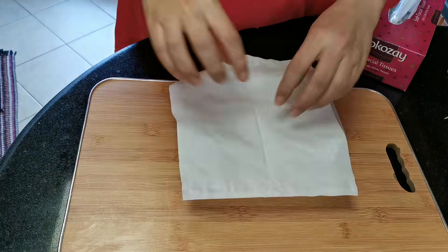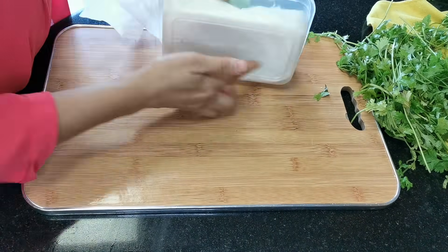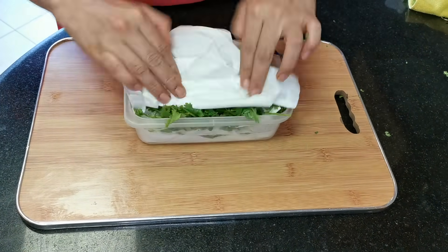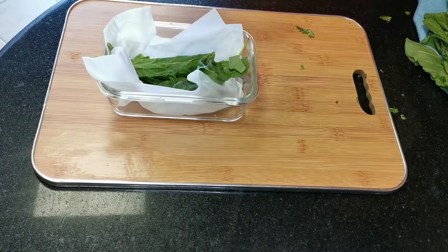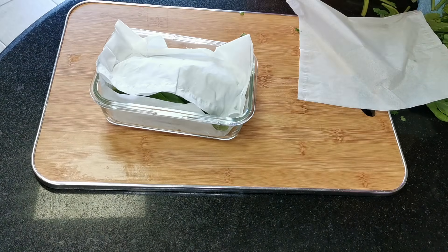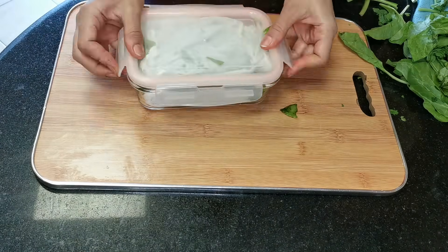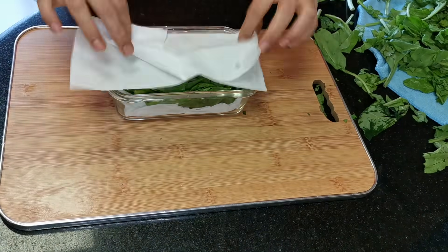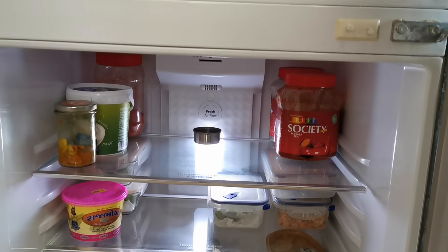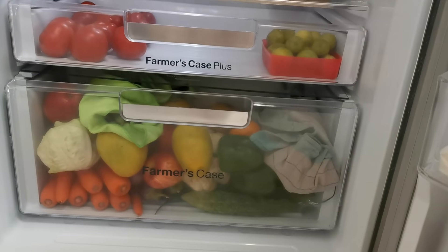To store green leafy vegetables, I use a different box. On the base I put tissue paper, then I put my coriander leaves, and in between I put more tissue paper. The top layer also gets tissue paper. The reason is that if any moisture is left, the tissue paper will soak it up. If you wrap it nicely and store it in a cold airtight container, it will stay fresh for one week. I've now stored it in my refrigerator and all these vegetables will stay as they are for one week.